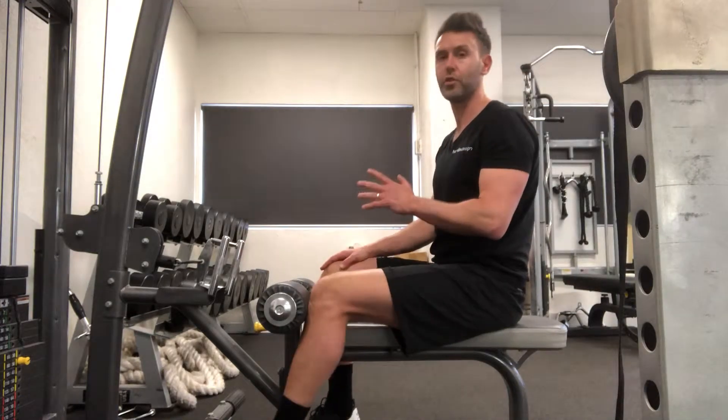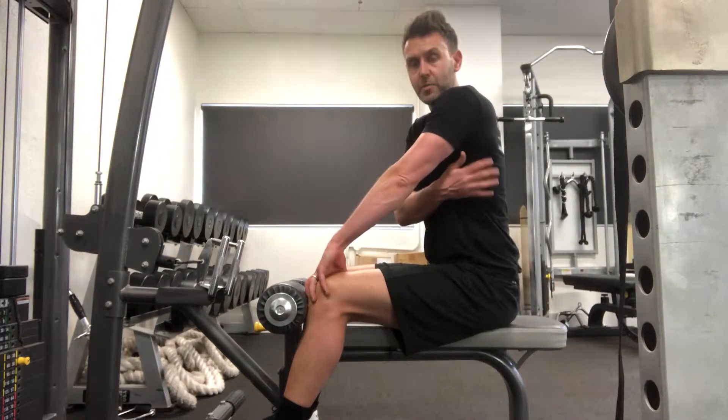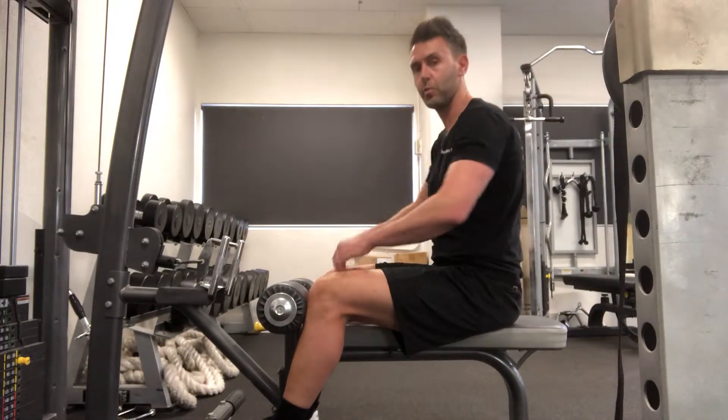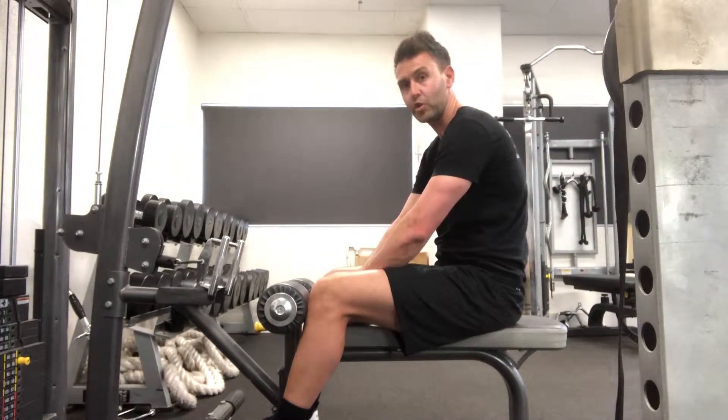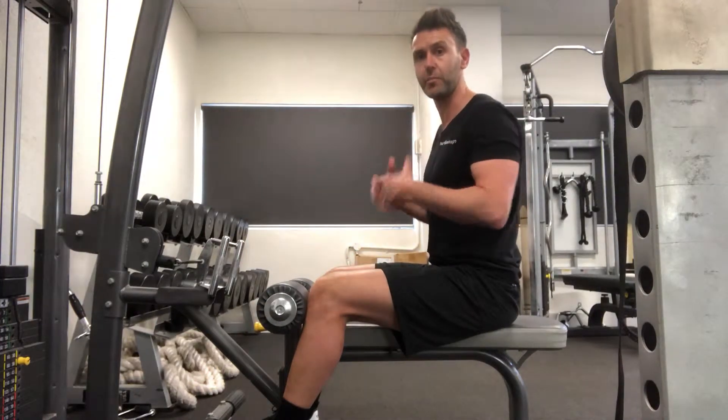It's called the close grip seated row. It's a great exercise to work the muscles on the side of your back called your lats, and the muscles in between your shoulder blades. This is important because most of us sit at a desk, so by strengthening those muscles in the middle back we offset that poor posture.